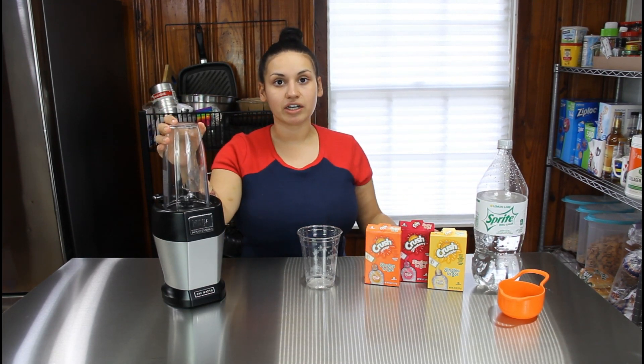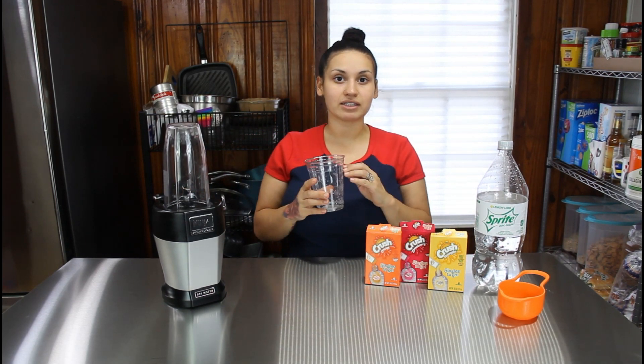Right here we have my Ninja blender — any blender would do that you have on hand. I will link this one in the description below if you want to check it out. First thing we are going to do is fill this cup up with ice all the way to the rim.